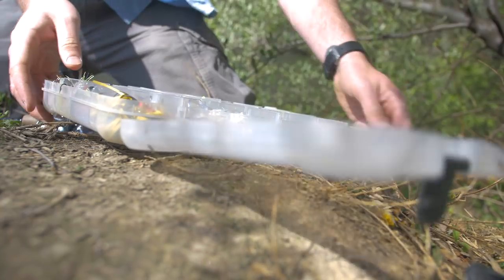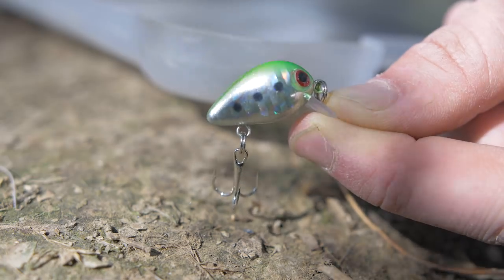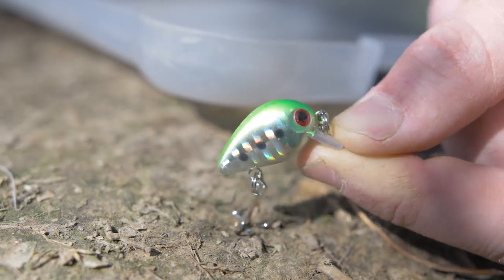I've been fishing today for about three hours. I've been using the same color lure the whole time. I just snapped it off — I still have it, but I think that's a good sign that I need to change up lures. I'm going to use a brighter color lure. This one is a bright chartreuse with some really shiny foil on the side of it. I'm going to give this one a shot and hopefully catch some more fish.